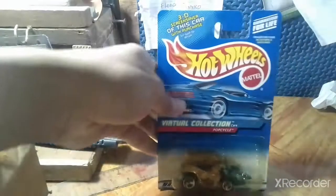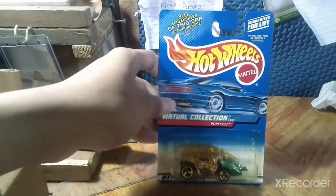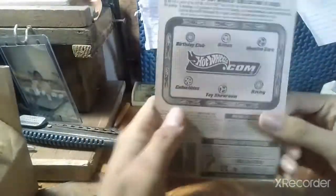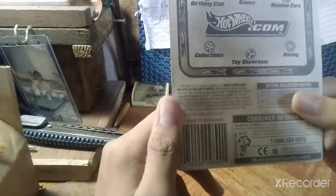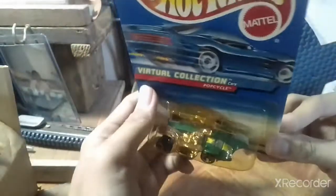So the first one is the Pop Cycle. I've seen a lot of these tools so far — the reason I bought this is because it's a bike, and there's a pop-up as well, part of the virtual collection cars. From 2000, if I'm not mistaken. And let's see the back — 2000, collector 157. I've seen it listed at copper 90, 99. I've seen bits and pieces about this car.